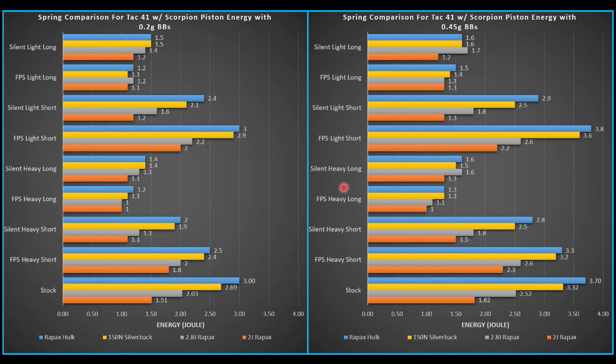'Light' means we're at the lighter variable mass piston — all aluminum pieces with an aluminum head. 'Heavy' is the opposite: four steel pieces plus one aluminum with the steel head. I believe this is about 82 grams, and the light one is about 43. At the bottom, I also have the stock TAC-41 results — just a spring change, everything else stock, no fancy piston. 'Short' means the short airbrake at the shortest setting; 'long' is the long airbrake at the longest setting, sweeping the whole window.